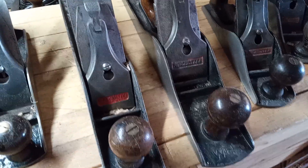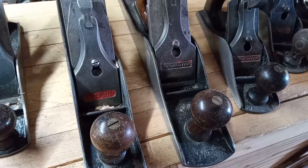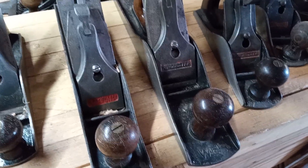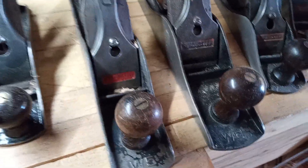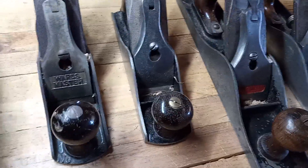Again, not all Winchesters are created equal. The later Winchesters, the more common ones, are made by Sergeant, and to me I don't find them that good at all. At the same time, Simmons Hardware also had Stanley briefly make planes for them.